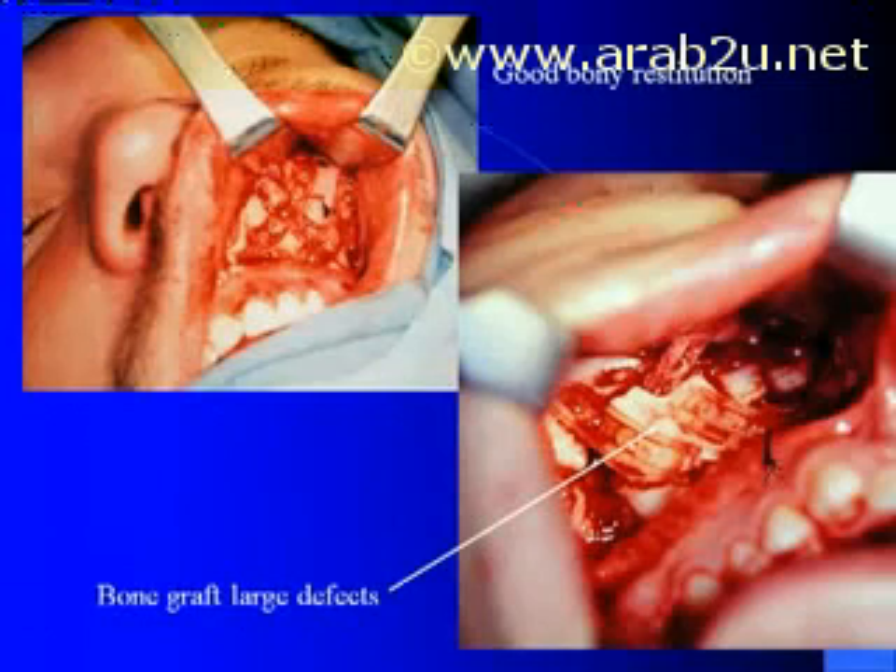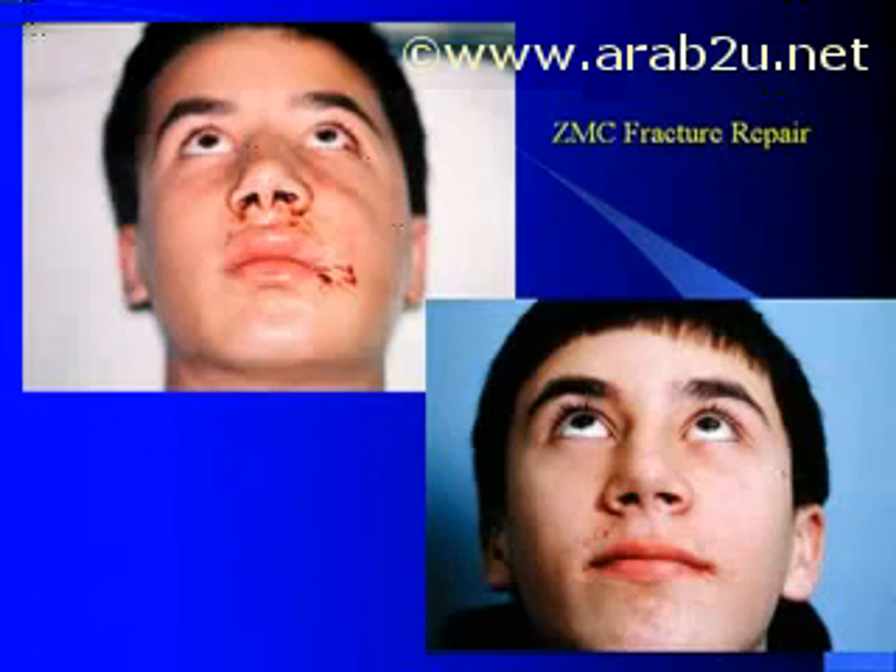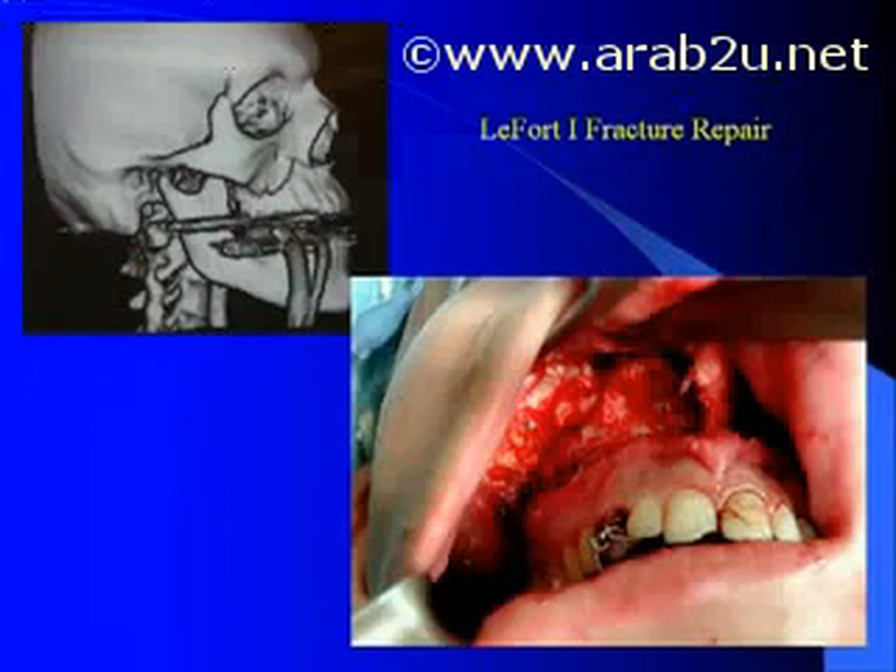Here we see a good example of multiple plate fixations of ZMC fractures utilizing either the existing bone or bone grafts into those defects to prevent long-term fracture collapse. In more complex fractures where one needs to do fixation along the infraorbital rim as well as the frontal zygomatic buttress, I prefer to use 1.5 millimeter plates due to their lower profile. Here we see an example of a good long-term outcome over one year from a ZMC fracture repair reconstituting the cheek contour areas.